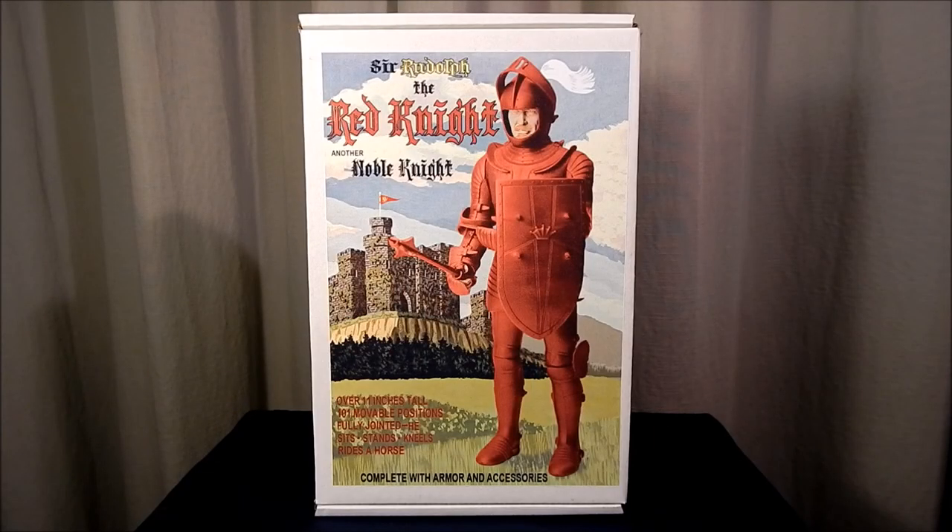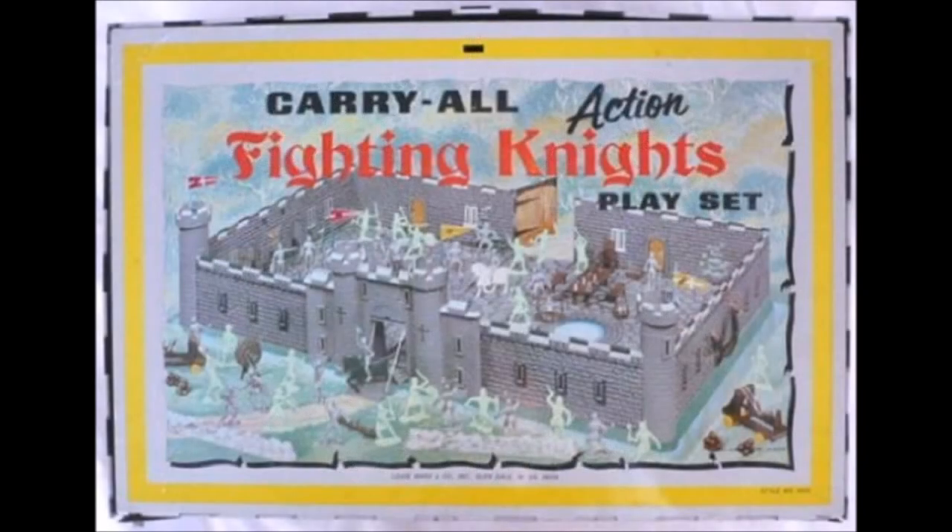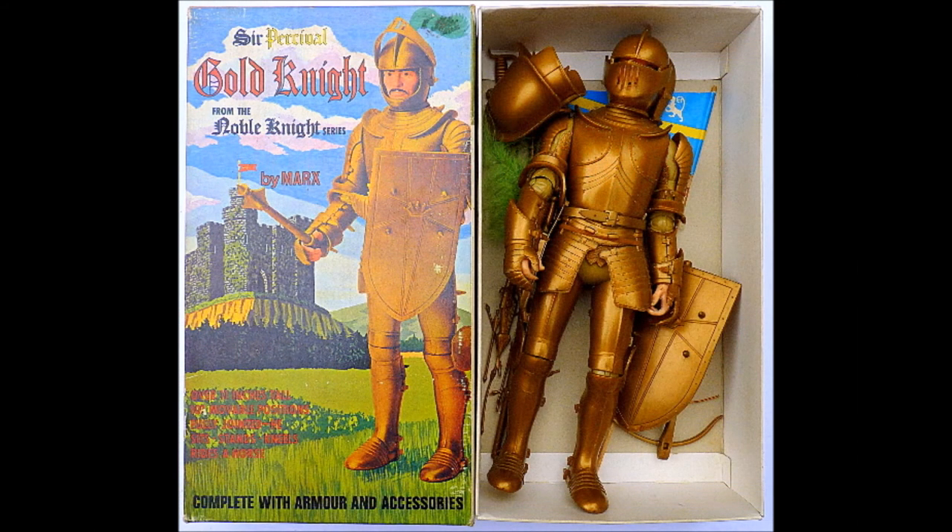Hello again, this is John Wild here to give you another look at cool action figures. This time we're going to be looking at Sir Rudolph the Red Knight, another of the Noble Knights. One of the earliest companies to use plastic in the construction of their toys, Marx Toys produced toys from 1919 to 1980 and specialized in highly detailed miniature play sets.